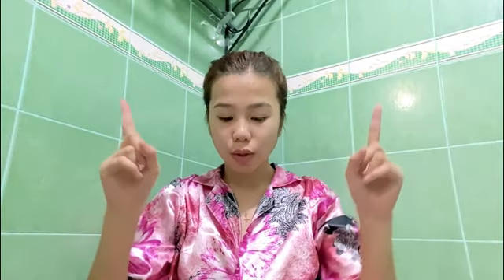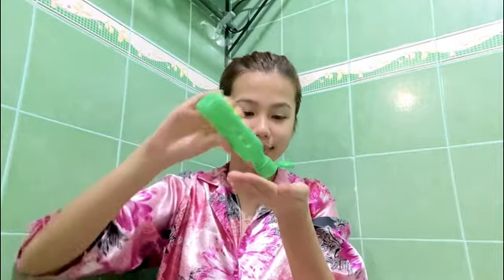For your information, I have a normal to dry skin type. So yung mga makikita niyong product dito sa video ay yung mga product na nag-work sa akin. And of course, before you actually start touching your face, you have to make sure that your hands are clean. So go ahead and wash your hands and put on some alcohol.